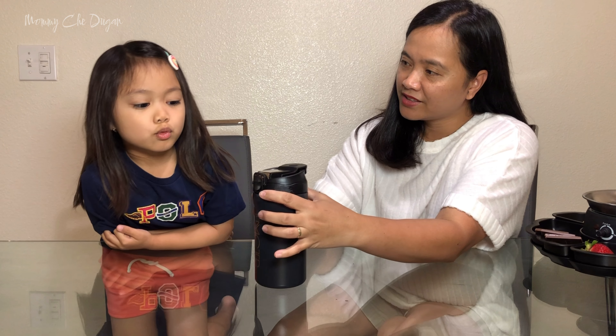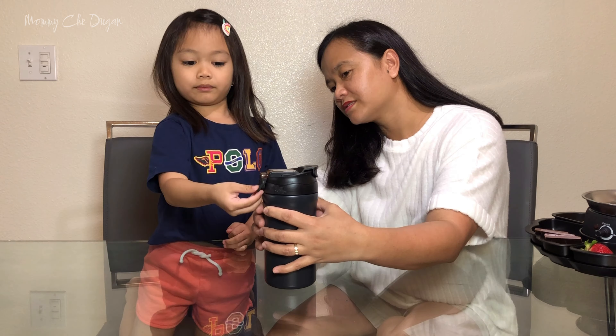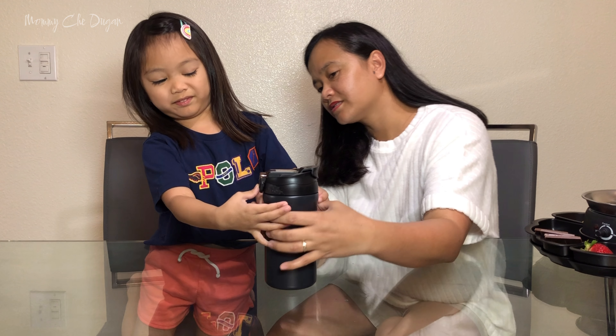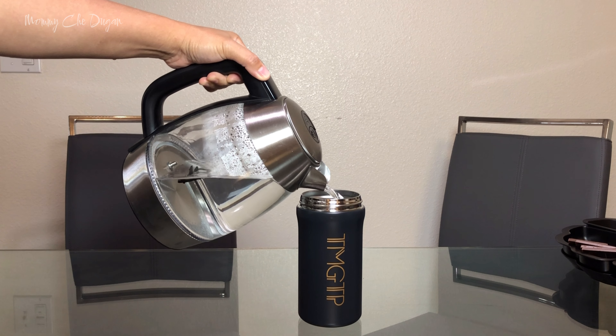Hello everyone, I'm delighted to introduce you this exceptional 20 ounces insulated coffee mug. This versatile mug is suitable for a wide range of beverages. Whether it's water, coffee, milk, or tea, this mug has you covered.